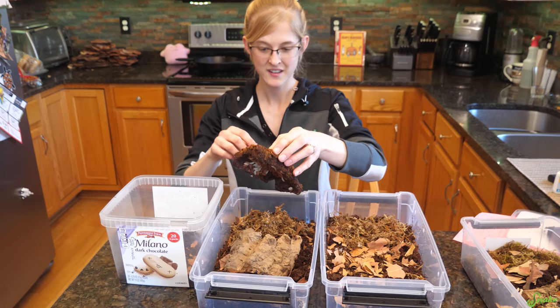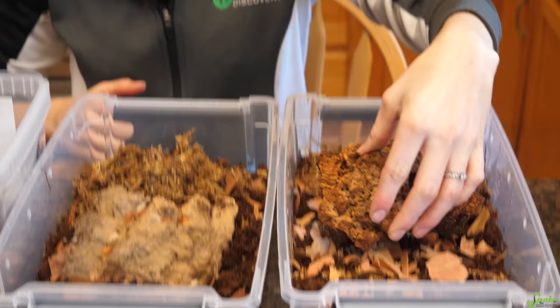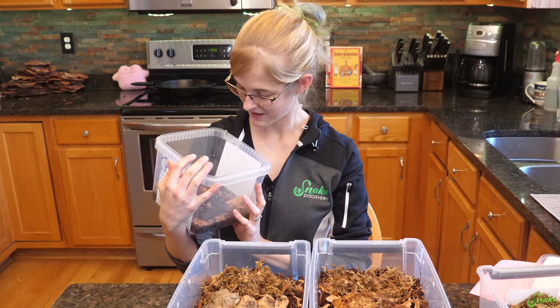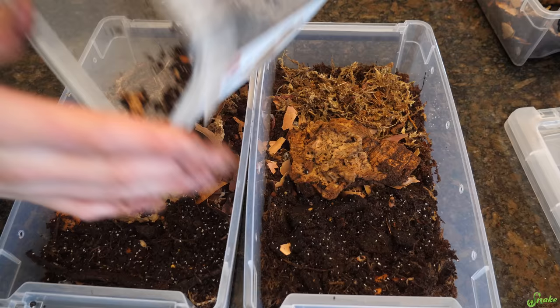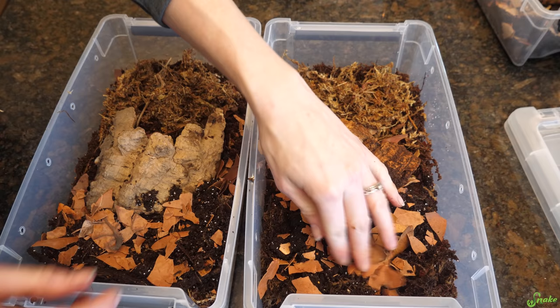The easiest way to split a culture is to just tap the cork bark and let them distribute into the new containers. And when splitting a culture, don't throw out the old substrate — keep it, because there are many more isopods in that dirt. Split the substrate into the new containers as well. You can't really go too thick on your leaf litter layer since it acts as food and will diminish over time, so go crazy with it.